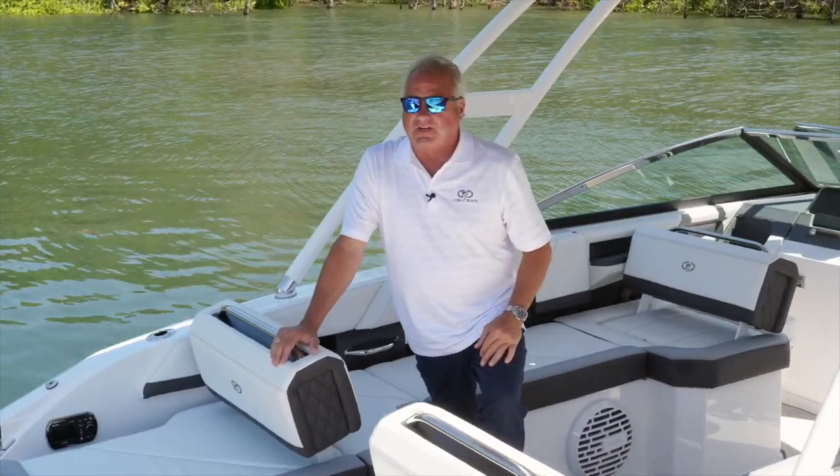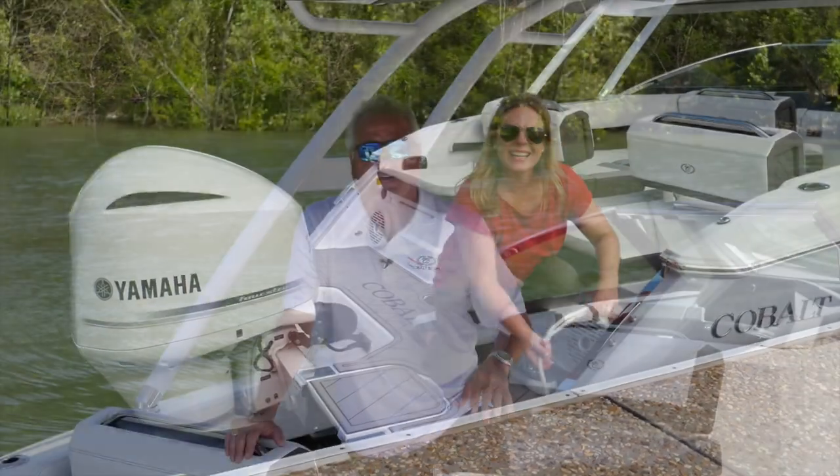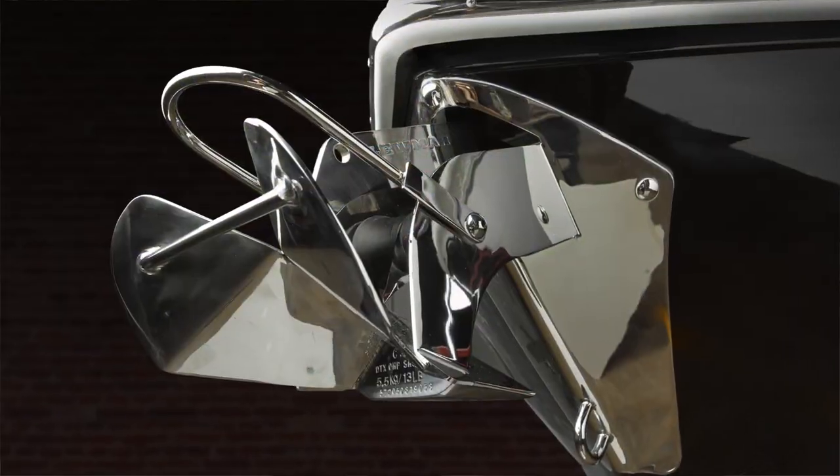Other exterior features include our new 8 inch cleat — a nice square look, very substantial, all high polish stainless steel. Also some features you've grown accustomed to: the bow scuff plate, and one of Cobalt's firsts in the industry, our anchor and windlass system, which is one of the best. It comes up from the hull versus a davit-type system over the deck — a much cleaner look and a much safer design.